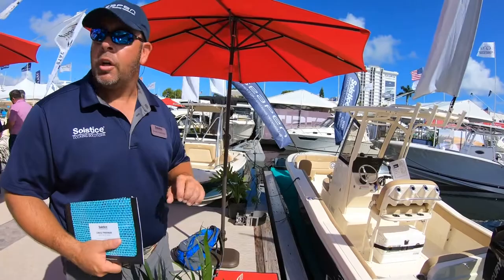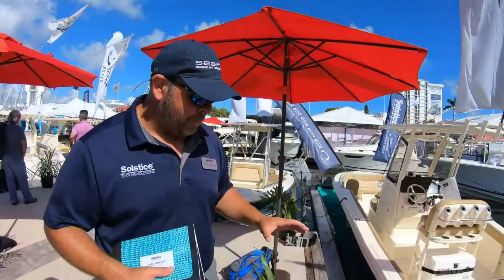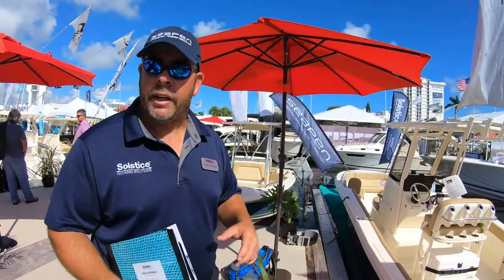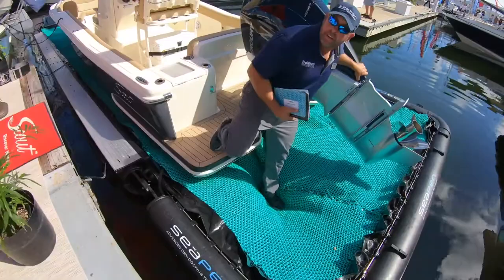We've really found our sweet spot is 25 to 53 foot center consoles, though we can do anything inboard. People always ask, "Is it dry?" We won the Innovation Award at the Miami Boat Show last year for it, and we've just started getting out into the world. As it sits here, the boat's still floating — but that boat, as it sits in there, is completely dry.